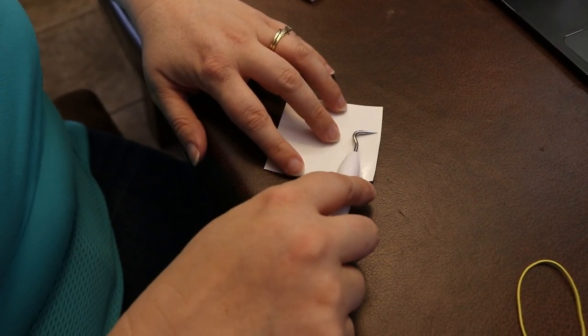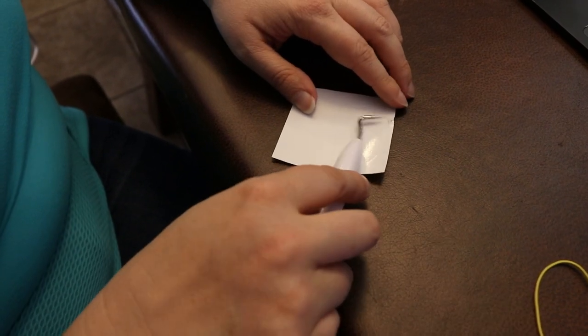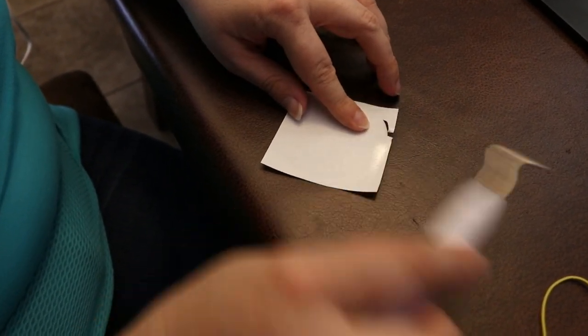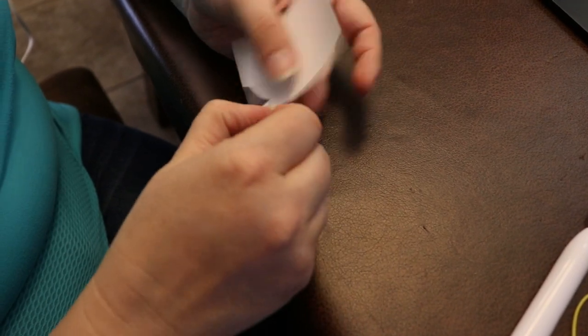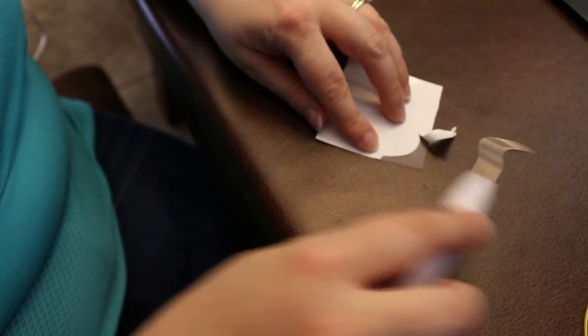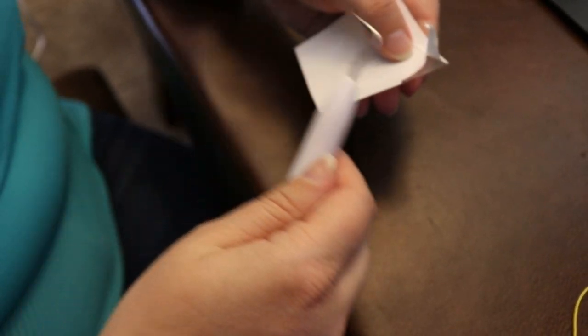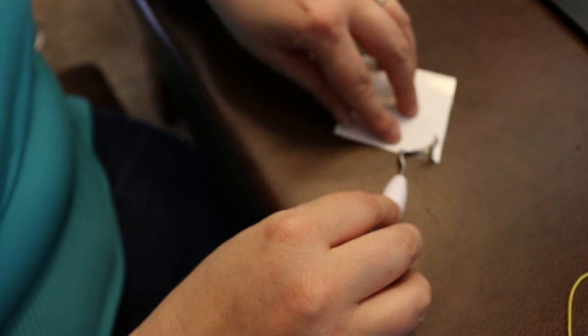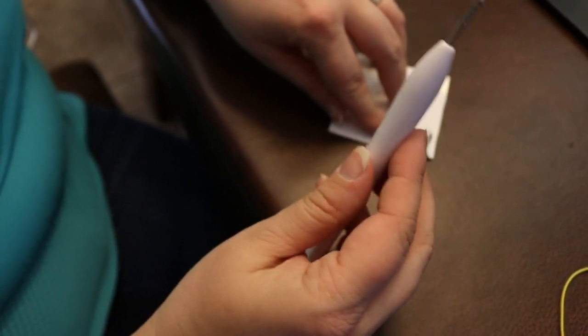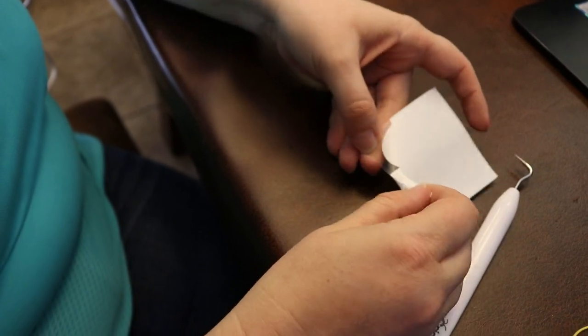A quick tip on weeding: it helps if you start close to where your edge is — it's easier to pick it up there and get started. I usually kind of break a little bit and then just pull it off, and it weeds really easily after that. Also make sure your material is flat on the table when you weed. I'm sure this tool is just like a hygienist's pick, but it saved my life today and makes weeding easy.